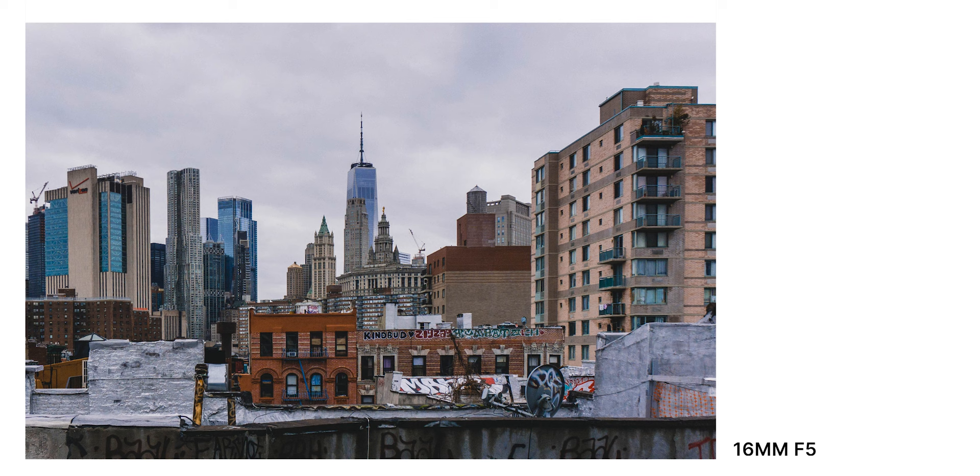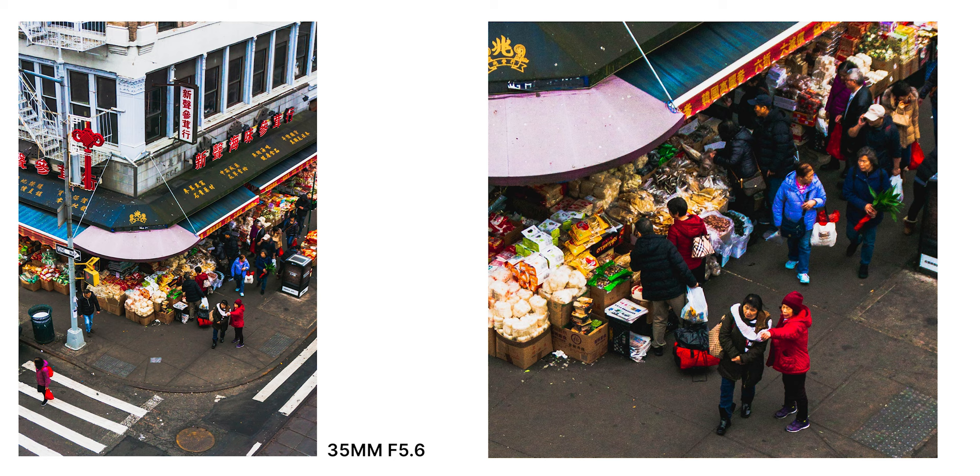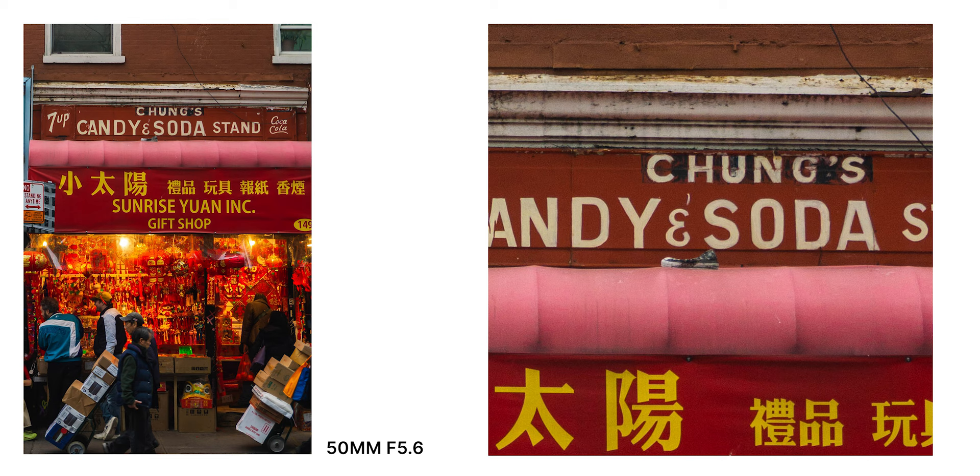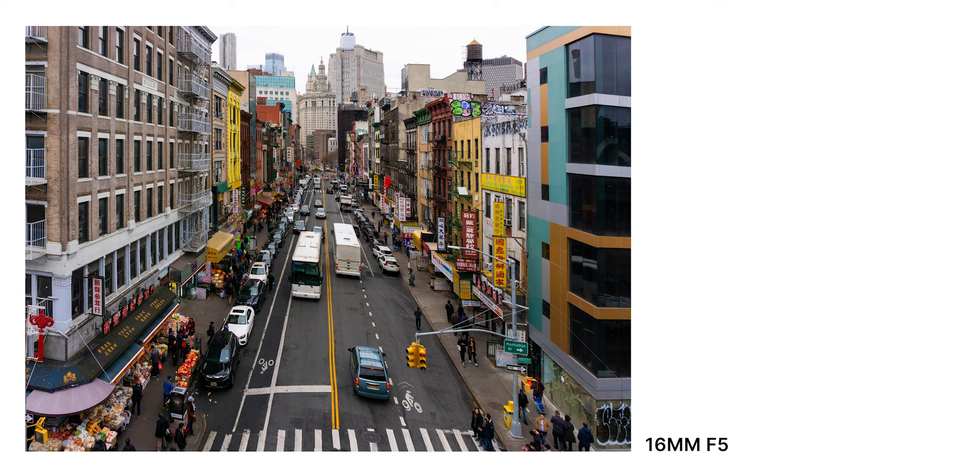Now let's move on to color and contrast. Certain cheap lenses can have a green or purple color cast, and I'm happy to report I didn't experience that with this lens at all. The colors look natural and vibrant out of camera, and with some slight editing they can really pop. Check out the colors in this graffiti wall art, the vibrant yellows in this next example, the really vibrant red in this street shot, and in the last shot you can pick out all individual colors and tones with no strange color casts.